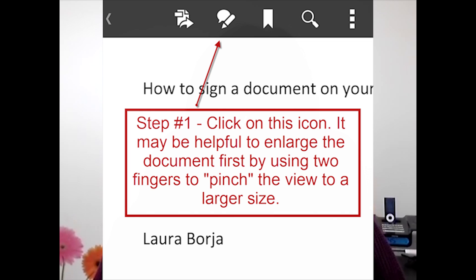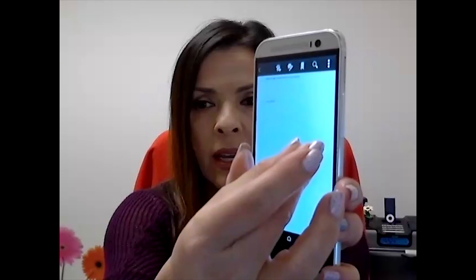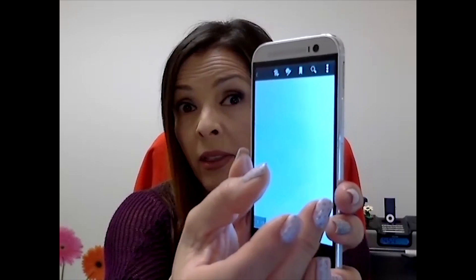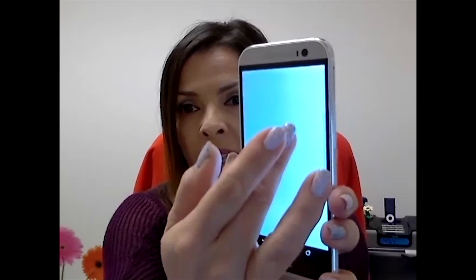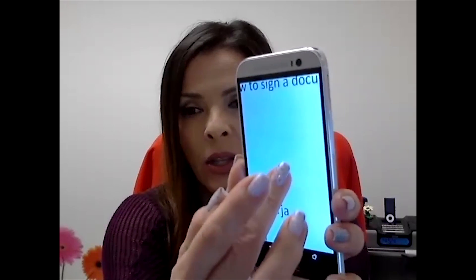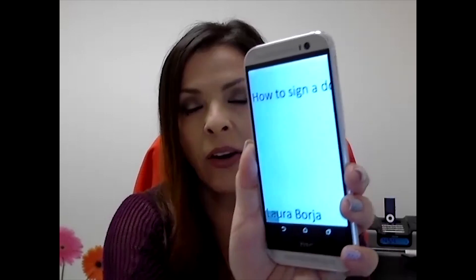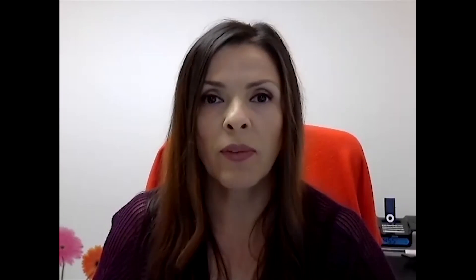For step one you are going to open up your document. Now to sign it, if the area is very small, it might be helpful to actually enlarge it — and I'm hoping I can show you this on my phone. You open it and basically do the opposite of the pinch, and you are going to see that the text on your document has been enlarged. Then you would position it so that it makes it easier for you to have an area to sign.